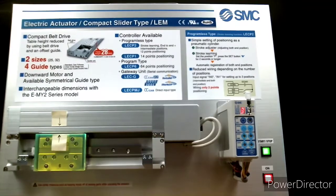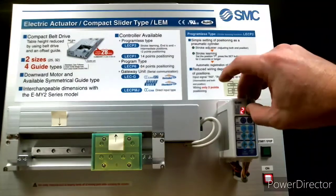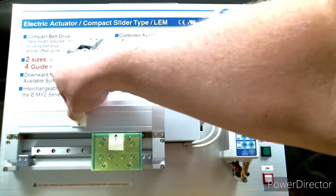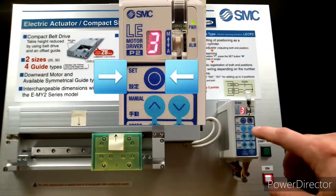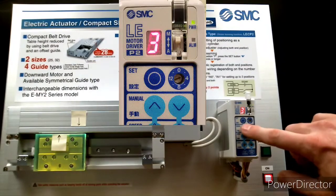The LECP2 also offers a direct teaching setup where you move the actuator manually into position for intermediate steps. With the actuator stopped I've moved the mode switch back to manual. Now I move my sticker to a new position — this will be our next target intermediate point. With the position switch set to 3 on the display, push the set button. That'll return the actuator to the previously programmed intermediate position. Then hold the set button down until the 3 starts to blink.